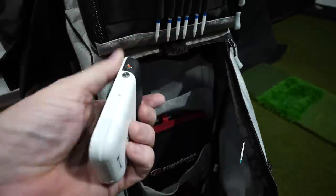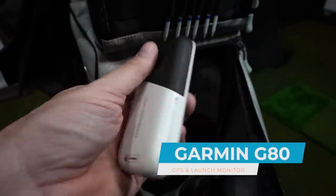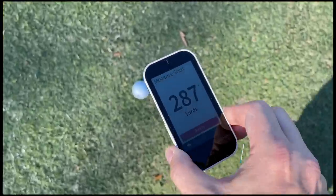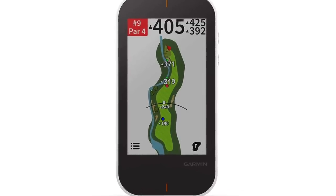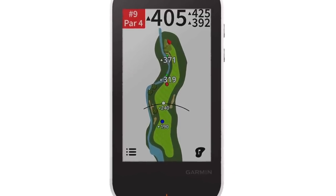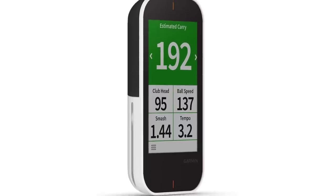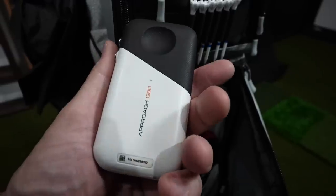On the top shelf here I've got my Garmin G80. A lot of people ask me about this device. I use it not only as a GPS on course with accurate front, middle, and back distances, but it also is a mini launch monitor. So I get club head speed, ball speed, smash factor, and it estimates my carry and carry and roll. I love this little device.